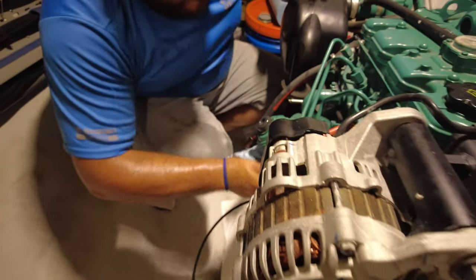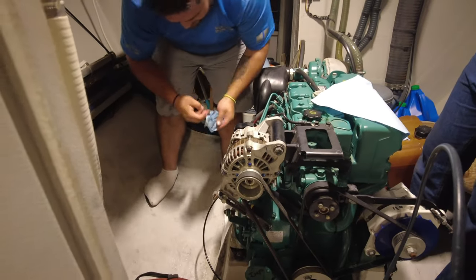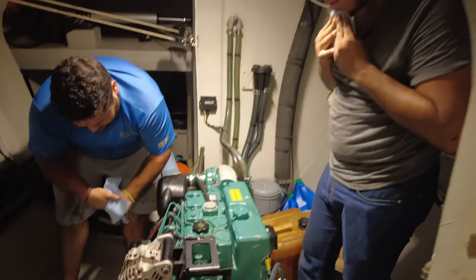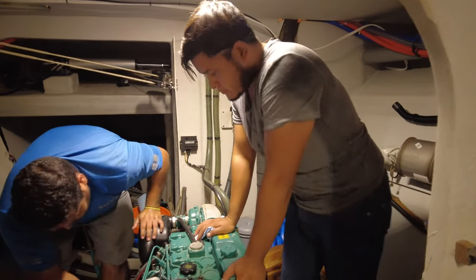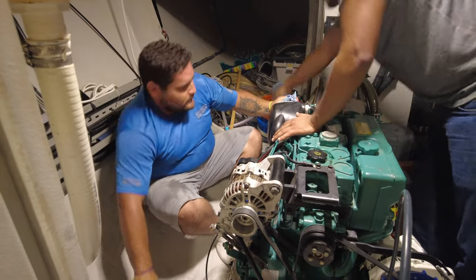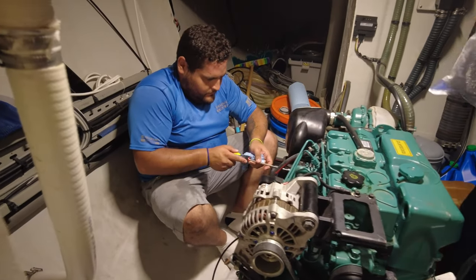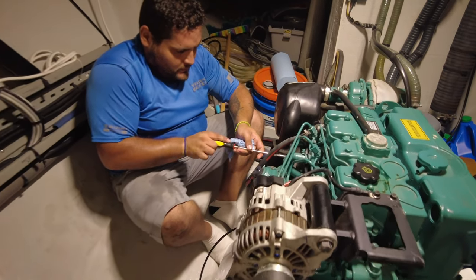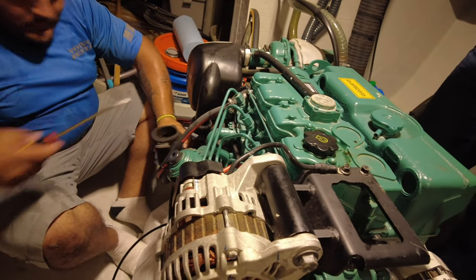No matter what you do, it's a pretty messy job. And you can see from the sweat off the guys it's also pretty humid and hot down here — the engine is cold. This is a pretty good space; normally you can't sit next to an engine like this and get access so easily. The next thing to be changed is the air filter — it's just like a little jubilee clip.